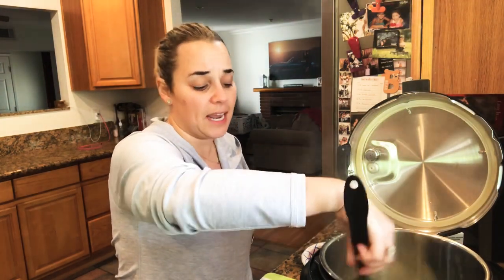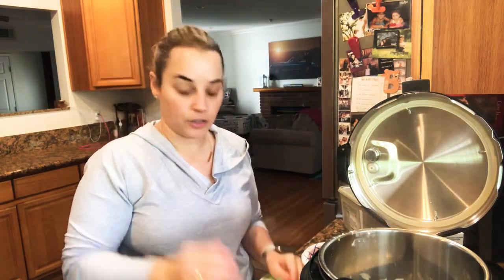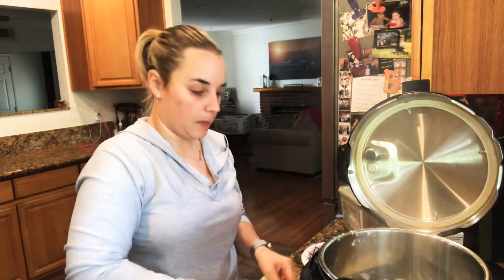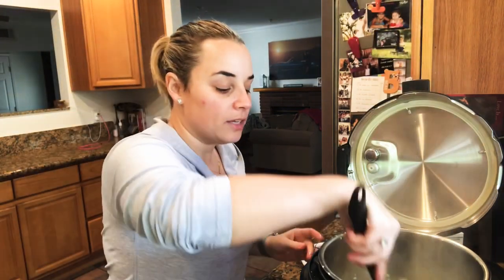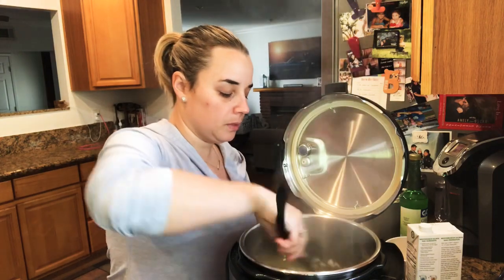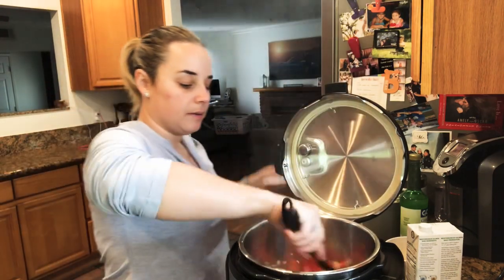Once your onions have been cooking for a little bit, go ahead and add your garlic. People always ask how many cloves — garlic is garlic, the more the better. I always use four to eight cloves, I use the maximum. Stir that up with the onions; it should start to smell so good — this is just like your sofrito. Then go ahead and add your red peppers and cook that through.